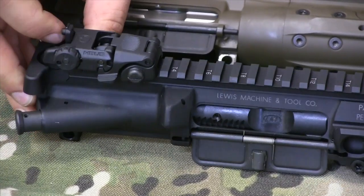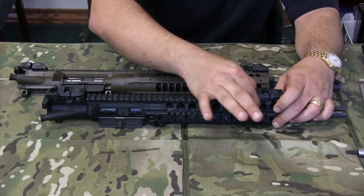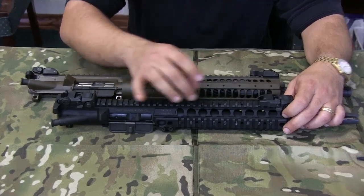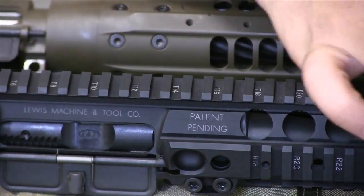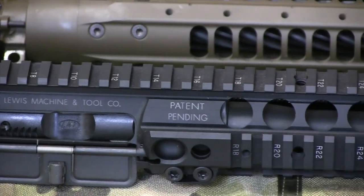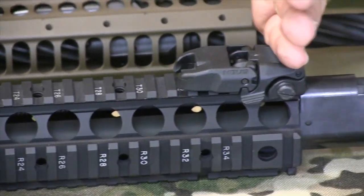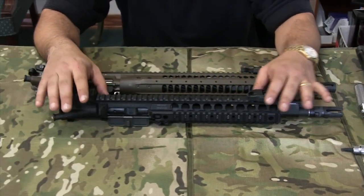One of the nice features of an MRP style upper receiver is that the rail is one continuous piece with no gap and no misalignment from the quad rail to the upper receiver. You could put anything anywhere and line up any two types of optics, sights, or anything and know they're going to be straight. Very cool system from LMT.